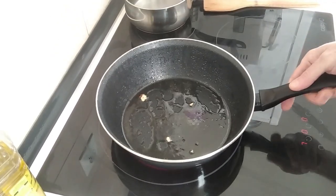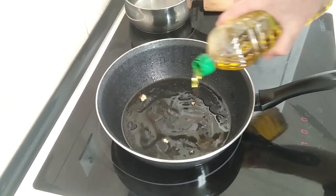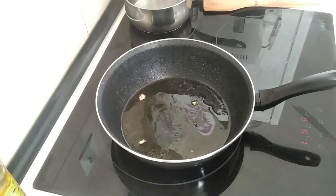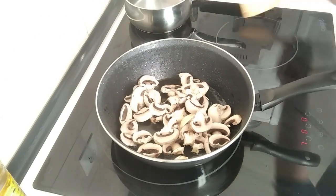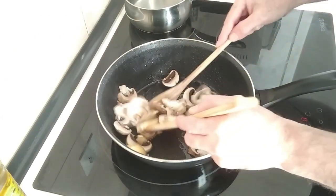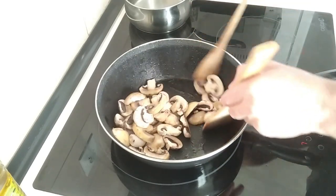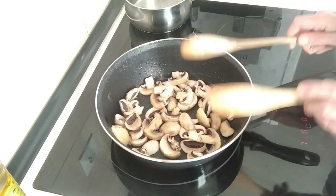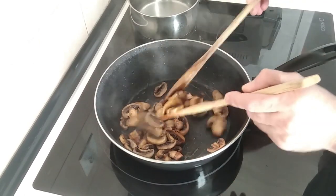In this same oil I'm going to add another couple of tablespoons and I'll chuck in the mushrooms. I'll stir fry these for about five minutes, turning them around every couple of minutes or so. After five minutes the mushrooms are done.